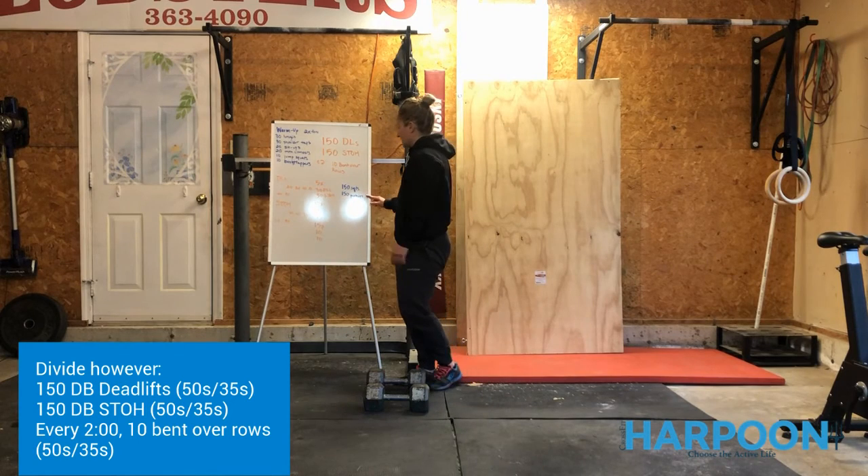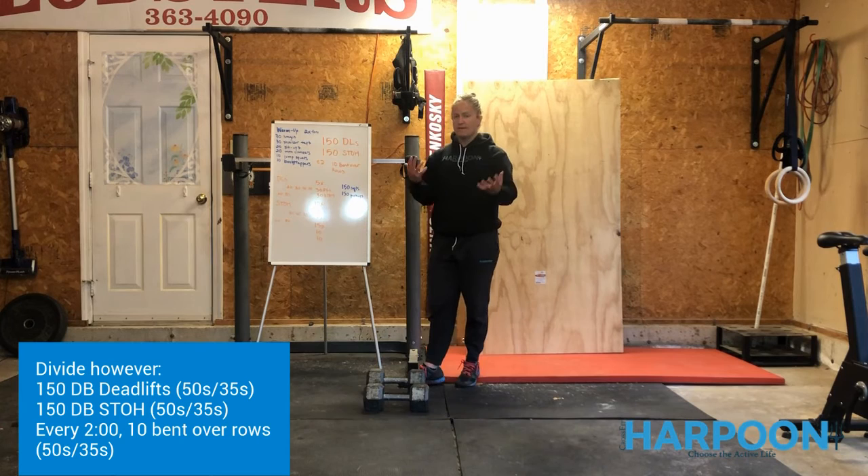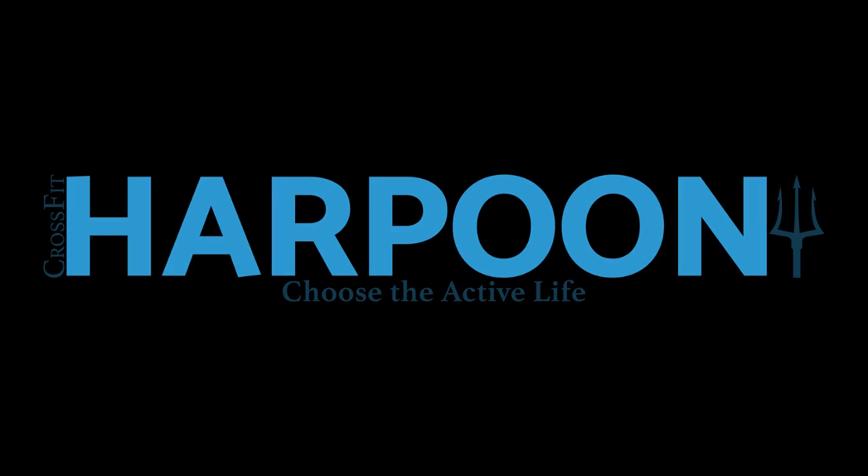You're going to break it up however you want. Awesome options might be a big set out of the gate with the thing you're best at, or five rounds of 30 deadlifts and 30 shoulder-to-overhead, maybe 10 rounds of 15 and 15, or maybe 15 rounds of 10 deadlifts and 10 shoulder-to-overhead. Mix and match in any way. Let us know who the smarties are — we'll see what those fast times look like. Enjoy, hope you guys had a great Easter. We'll see you next time.